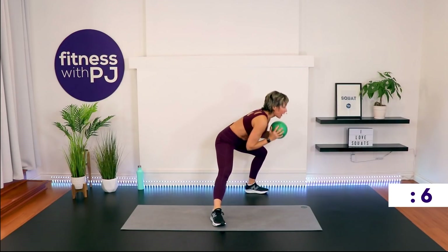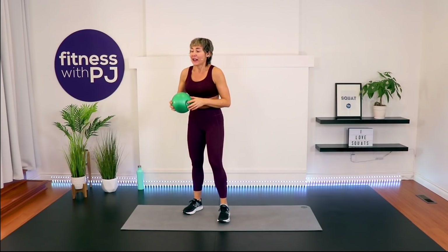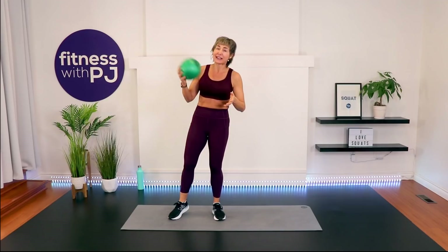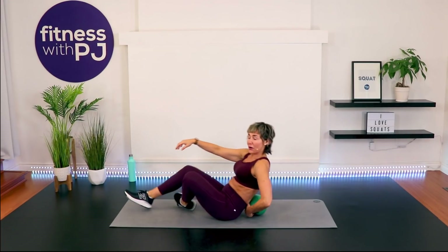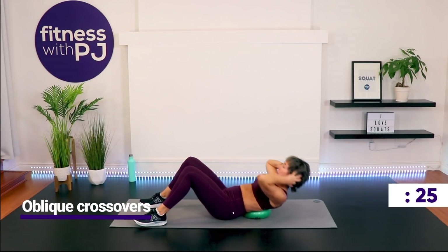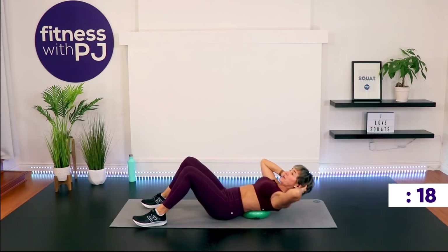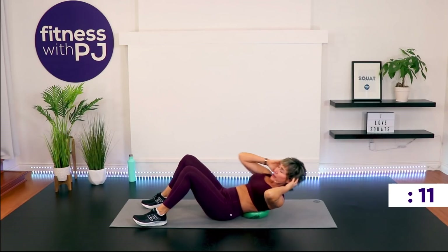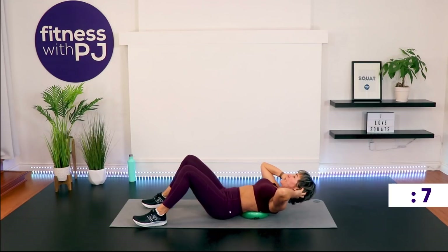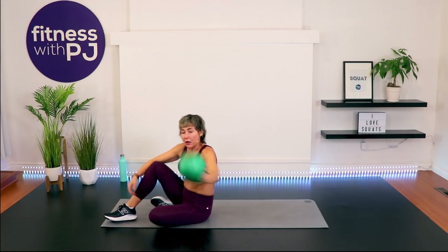If you've been with me for a while you'll notice this is caffeinated PJ — I had a cup of coffee before filming. There's a difference between caffeinated and uncaffeinated PJ! I'm filming in the morning, which I very rarely do — I'm an afternoon exerciser, three o'clock is my time, three to five is my peak. Come on, last three, two, one, done!